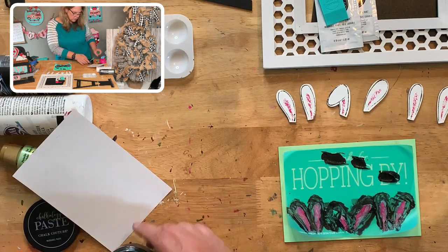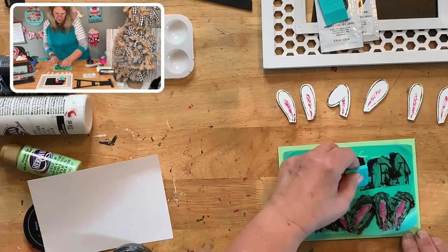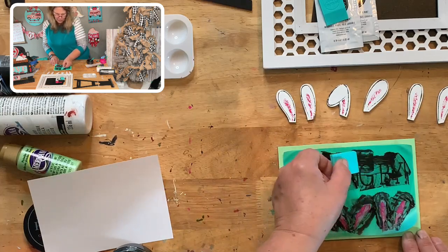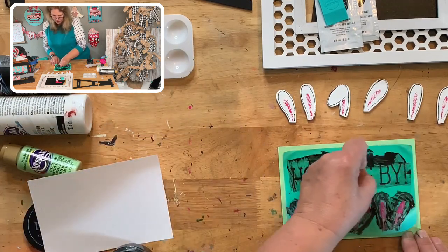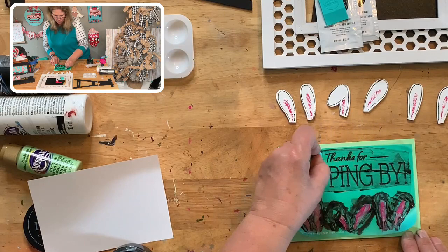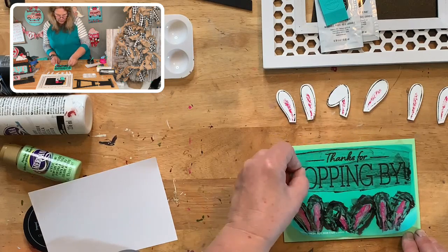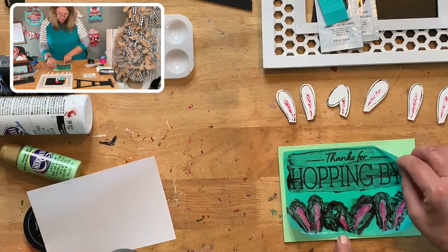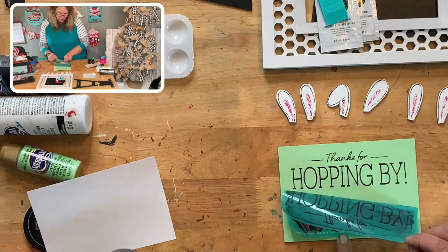If you can butter toast, you can do this. All you're doing is spreading the chalk paste, filling up all the silk screen area. You don't even have to press that hard — just fill it up. Then scrape off all the excess, and that pressing action pushes the chalk paste down through the silk screen onto the surface below. Make it fairly smooth, go back over it again, then gently peel it up. 'Thanks for Hopping By' — look at how cute and crisp that is!